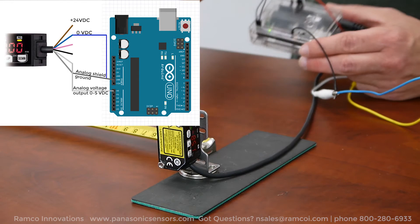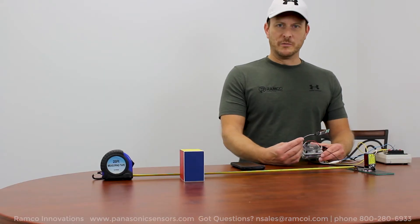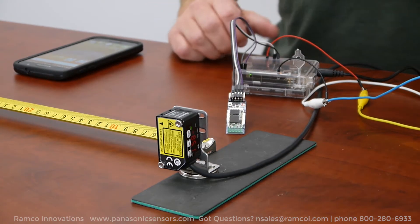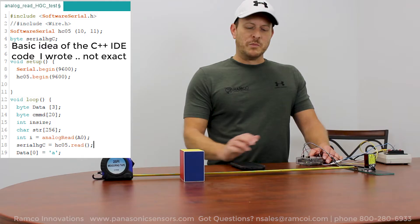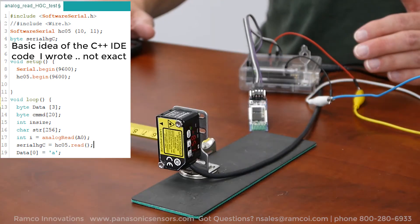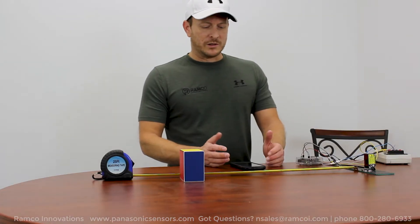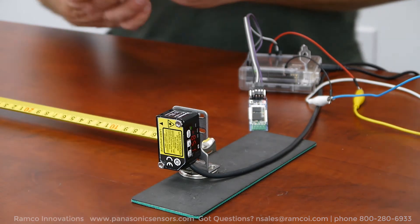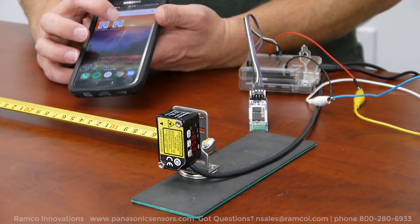Now, along with the Arduino Uno, I also have an HC-05 Bluetooth module. Basically, what I did was I connected the laser sensor to the Arduino Uno device, wrote some basic code to get the analog input into the device, and then I created a very simple Android application. You can see the Android application — got the icon here — open up the application.